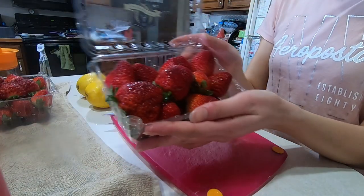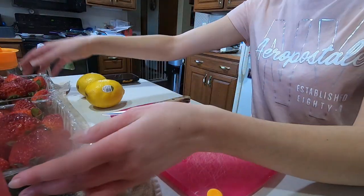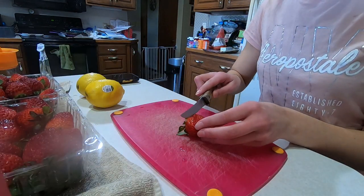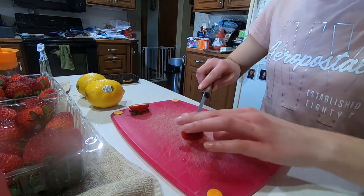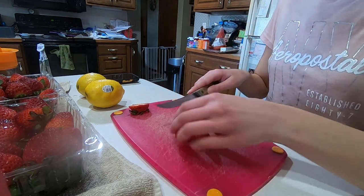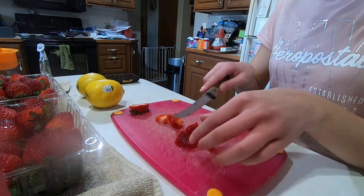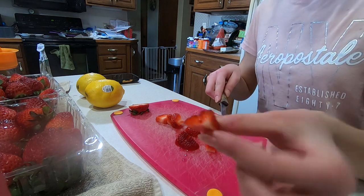I started off by washing all of our strawberries. I am using two packs of strawberries for this batch and now I am just going to be slicing the strawberries up into small pieces — probably about this small.